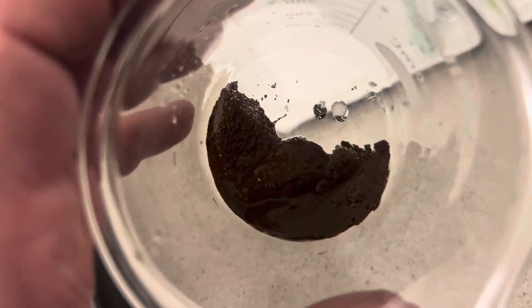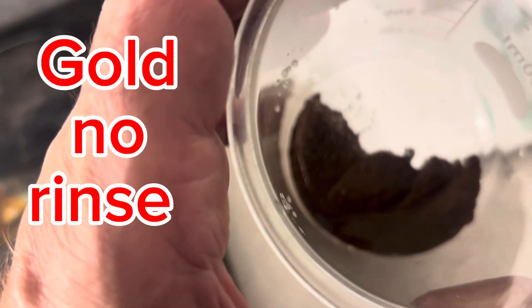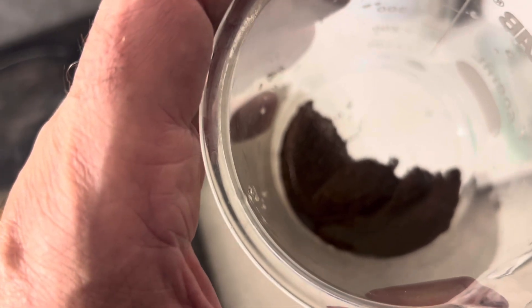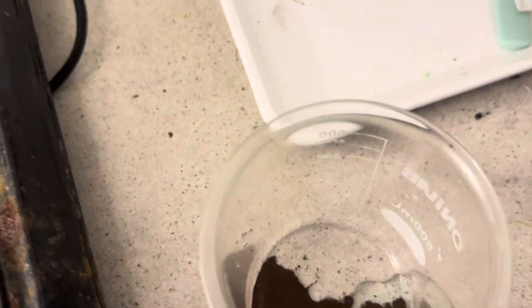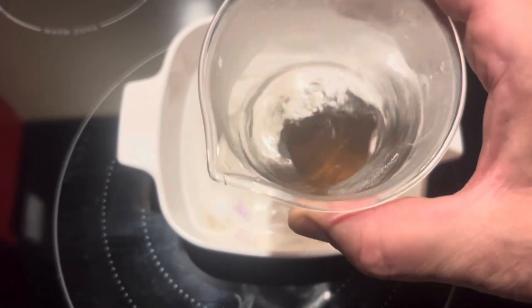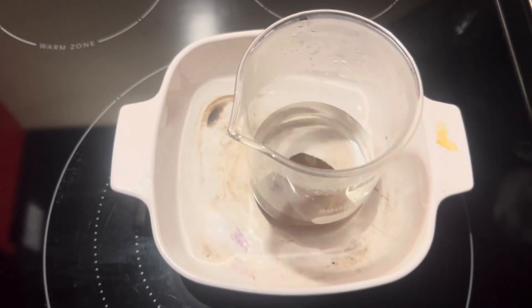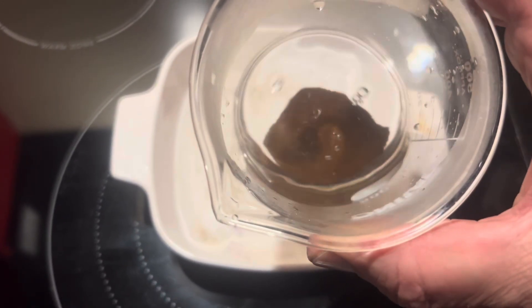This is the decanted gold. We'll rinse it and dry it. What I'll eventually do is probably add it to the last batch, get a figure on how much we've extracted or recovered, and then boil it in nitric. That's not too bad — a couple of grams. I think this is going to be my last rinse. We're going to dry it out and get a weight.